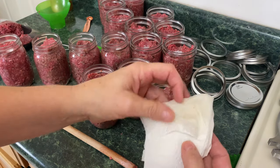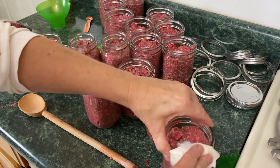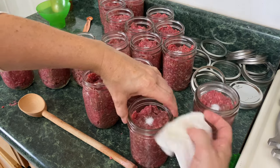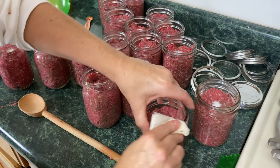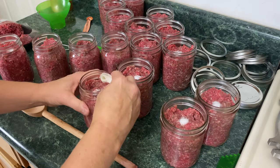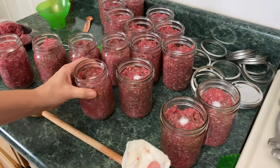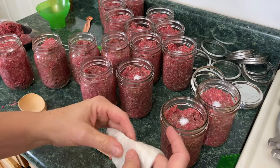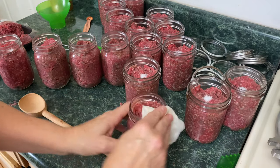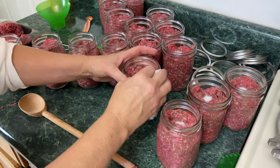Next step, you're going to take a paper towel moistened with vinegar and go around the rim. Vinegar is very important — it cuts through the fat if there's any fat on the rim. See that? That's a prime example right there. What I do is fold the paper towel over, and if I have to use another one I do. You can use a cloth, but I've always used paper towels; if I couldn't get my hands on paper towels I would definitely use cloths.